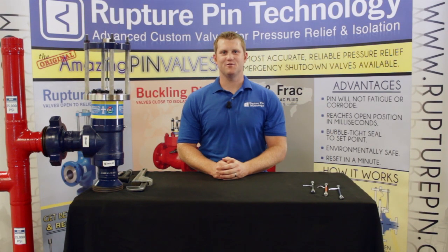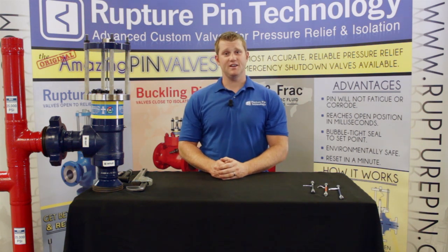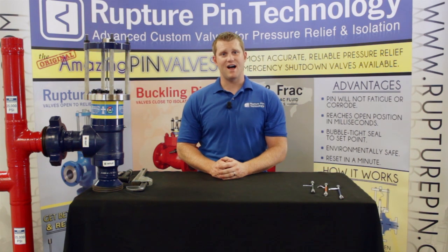Hi, my name is Travis Pyatt with Rupture Pin Technology. Today we're here to disassemble and reassemble our mud valve. In particular, we're going to be disassembling our model IA, which handles pressures from 500 to 6,000 psi.